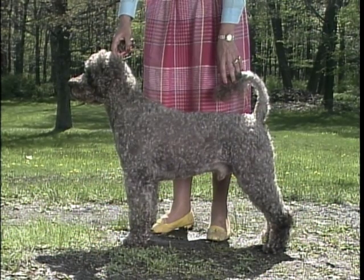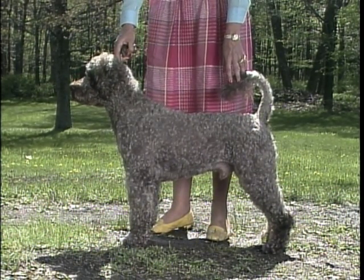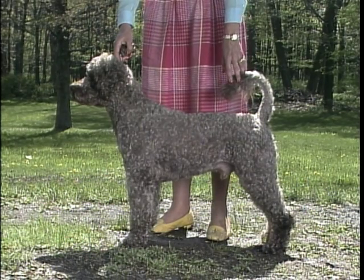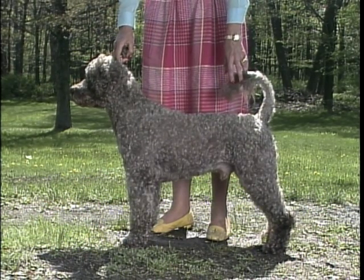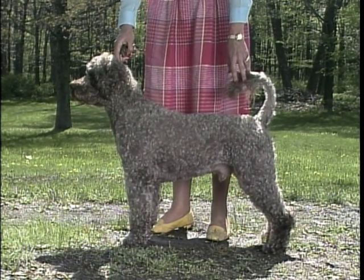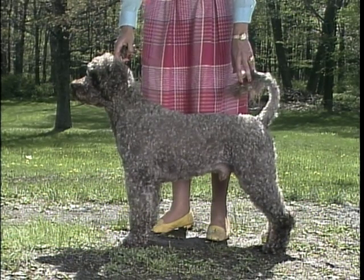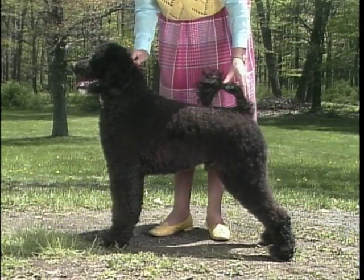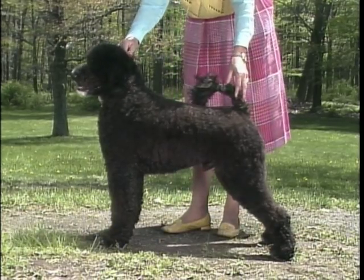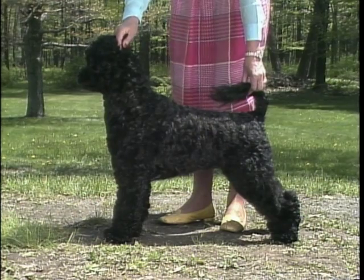Let's examine the Portuguese water dog's neck and body. The neck is straight and rather short, well muscled, nicely rounded, and held high. There is no mane and no dewlap. This dog's neck is too short. This neck is properly held and of correct length.